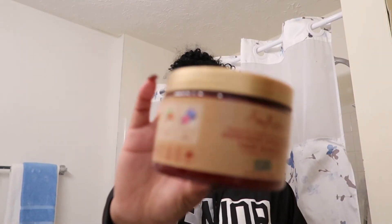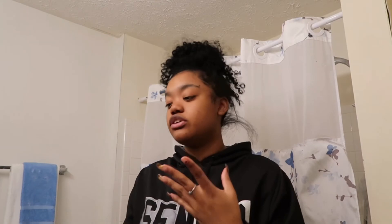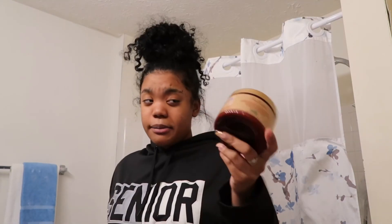The next product I have is the Shea Moisture Jamaican Black Castor Oil Intensive Hydration Hair Mask. This deep conditioner hair mask smells so good — it's really thick and just gives my hair the moisture, softness, and hydration it needs whenever my hair is in a drought. I try to use this once a week or once every two weeks. I highly recommend this deep conditioner. If you're looking for one, try this one first — it's a game changer.